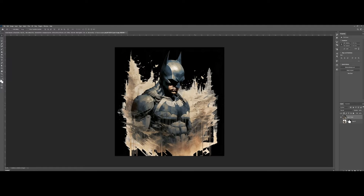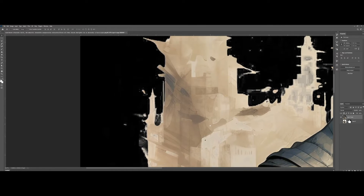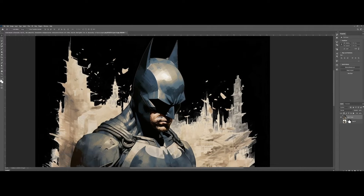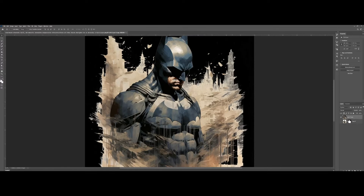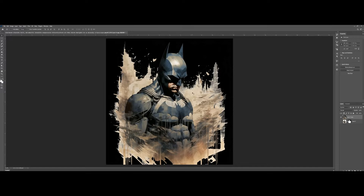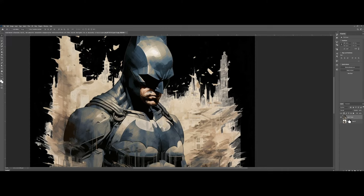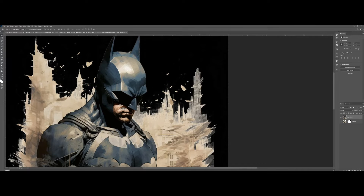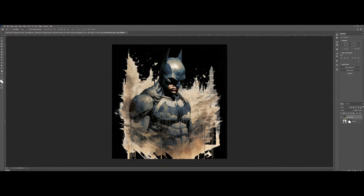Now we're going to work on another artwork. As you can see, it has a gradient effect that hasn't been cleaned up. The first thing is to ensure that the resolution of the artwork is set to 300 ppi properly. These areas are not 100% opaque and this wouldn't look good when printed on DTF. Let's apply a black knockout with a halftone effect.